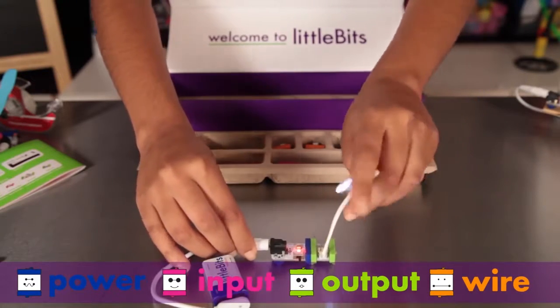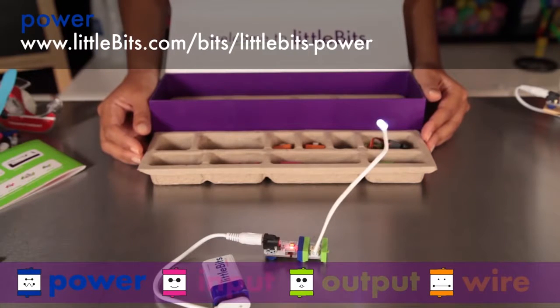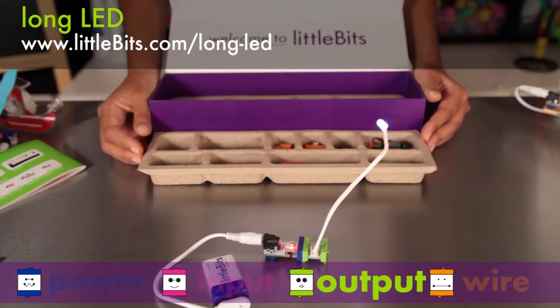The first module you see here is power. All power modules are blue. This module connects to a 9-volt battery to supply electricity to your LittleBits circuit. It's connected to a long LED, or light-emitting diode, which is one of our many light modules. The long LED is a green output module. All green modules do something — they light up, they buzz, they move.